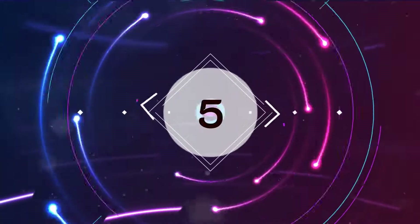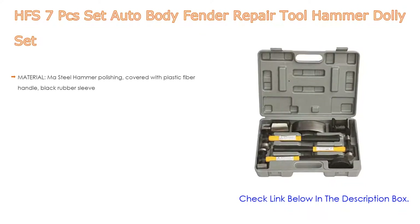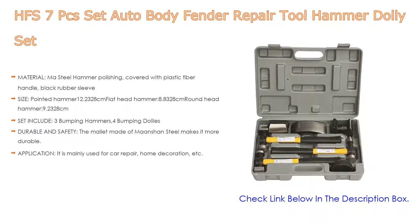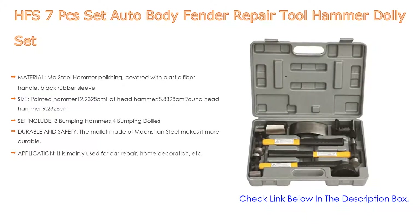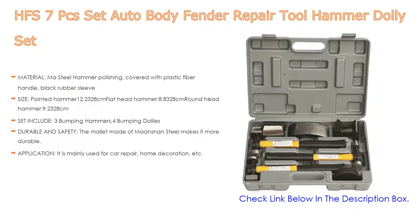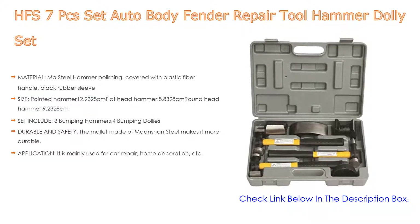Number 5. The HFS 7-piece auto body fender repair tool hammer and dolly set comes with many features. The material is carbon steel hammer, polished and covered with a plastic fiber handle and black rubber sleeve. Sizes include a pointed hammer at 12.23 cm, flat head hammer at 8.83 cm, and round head hammer at 9.23 cm.